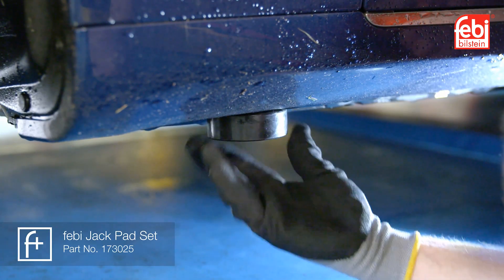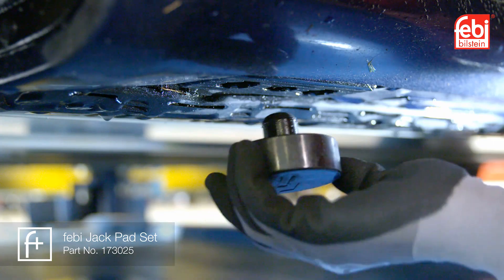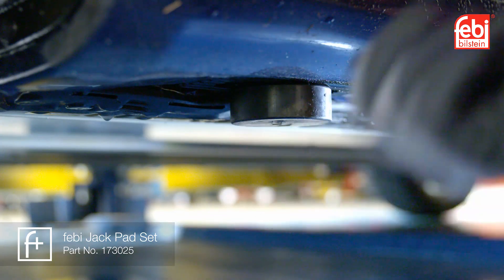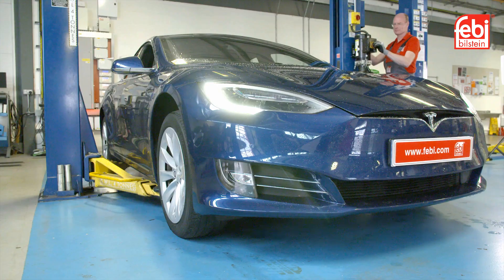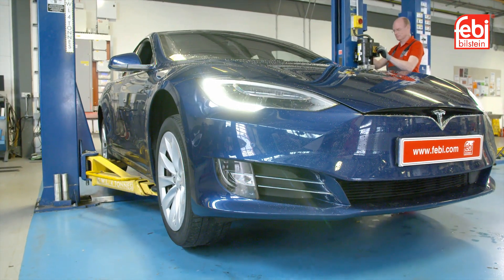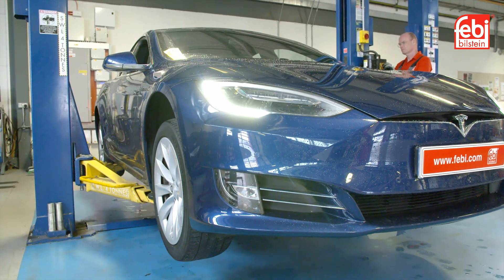All of these Tesla models have four dedicated jacking points that require the use of an adapter to fit into the locating points designed for this purpose. These can be used with a hydraulic jack or vehicle lift in order to raise the vehicle safely and efficiently.